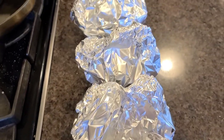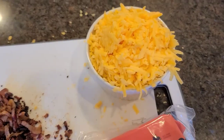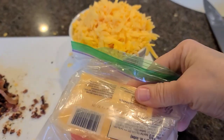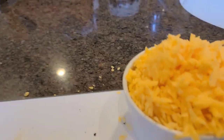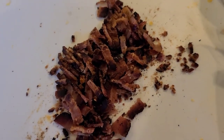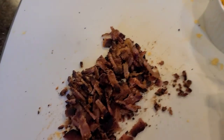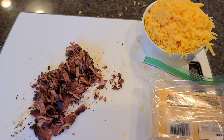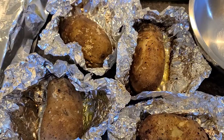I grated up about a third of this block of cheese — quite a lot, over a cup and a half probably. I think that'll be enough. I ended up with four slices of bacon that I cooked and then chopped up for bacon bits. The potatoes are still cooking.